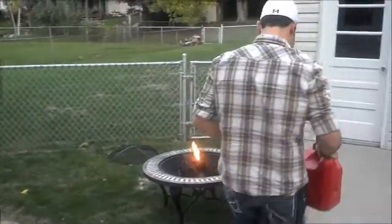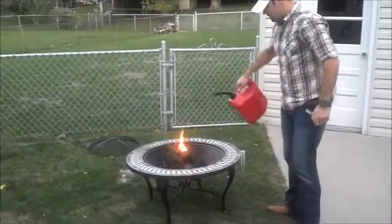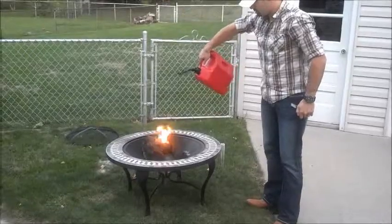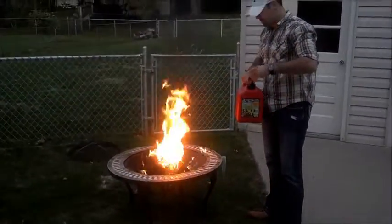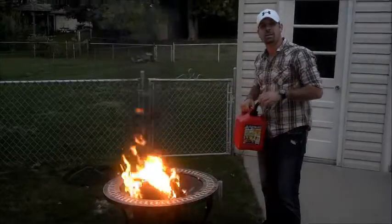We're also gonna have some gas. Fire going — good old September night here at Justin's.